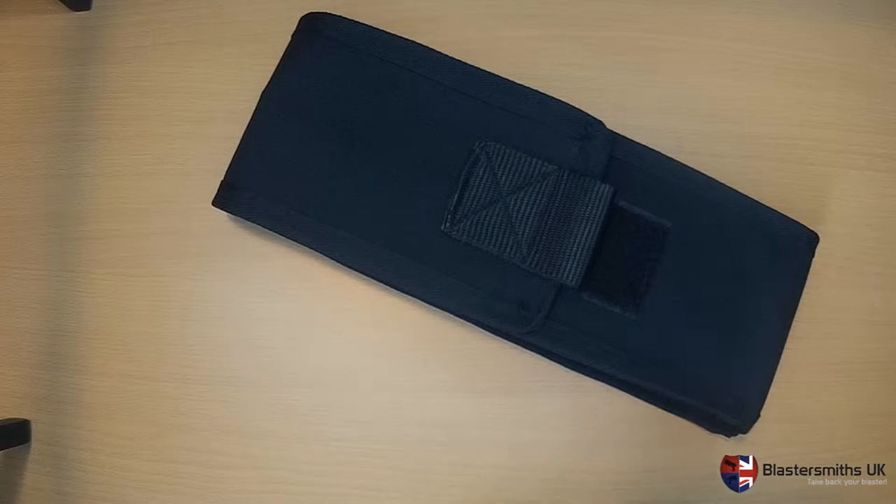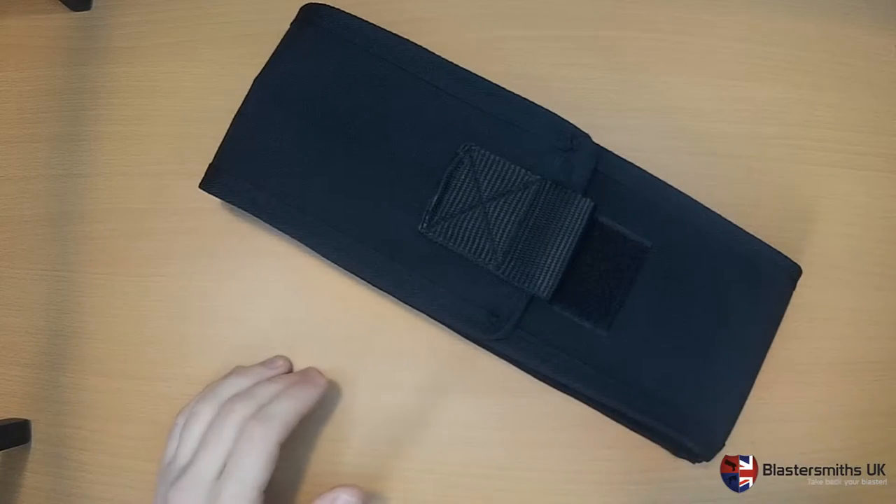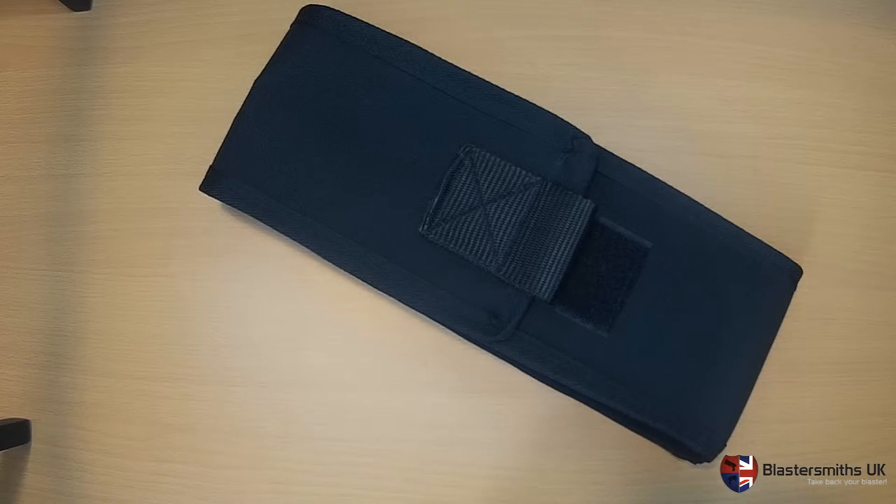Hi folks, it's Mike here from BossSmithsUK and I'm just going to give you a very quick overview of our new Miranda Pattern magazine pouches — that's what we're calling them because it needs a name.